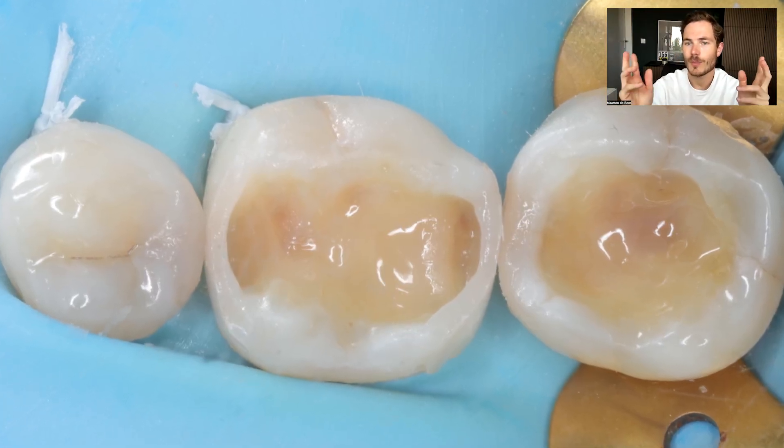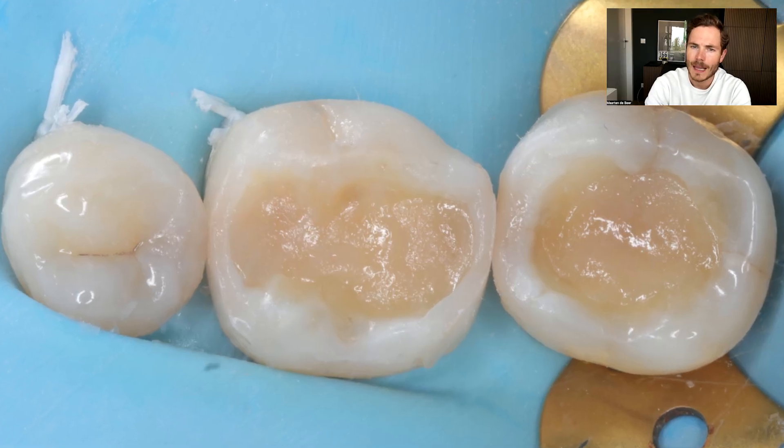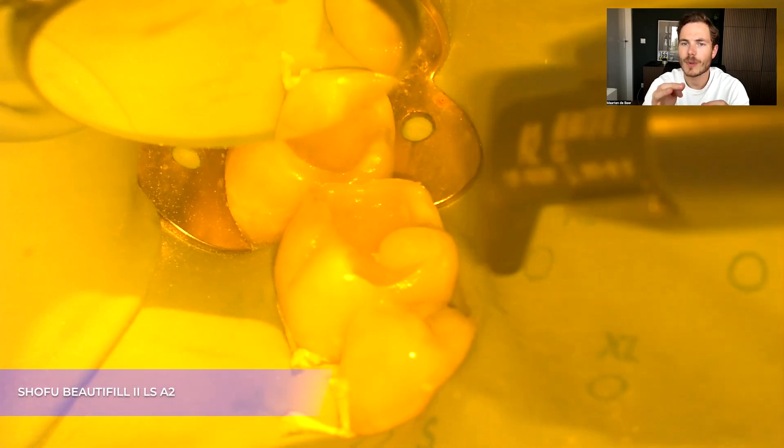Now we are back at two simple class ones and can follow all the references we have. I start with a thin layer on the occlusal part of the tooth just to level out the bottom of the preparation so that everything is at the same level, which makes my layering a lot easier. I did the same on the second molar, and usually I use a color A3.5 for this to get a little bit more depth in my restoration.